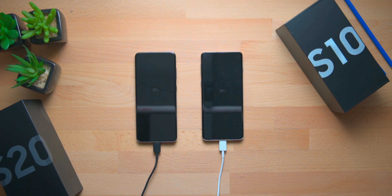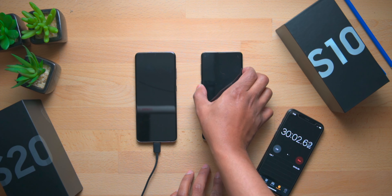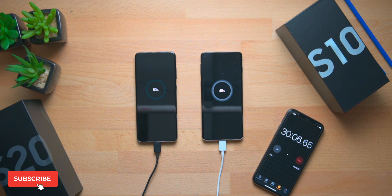Now we are approaching the 30-minute mark. Checking both phones, we have the Galaxy S10 at 48% and the Galaxy S20 at 53% — that's a difference of five percent. So the Galaxy S20 is charging faster even though it has a bigger battery.